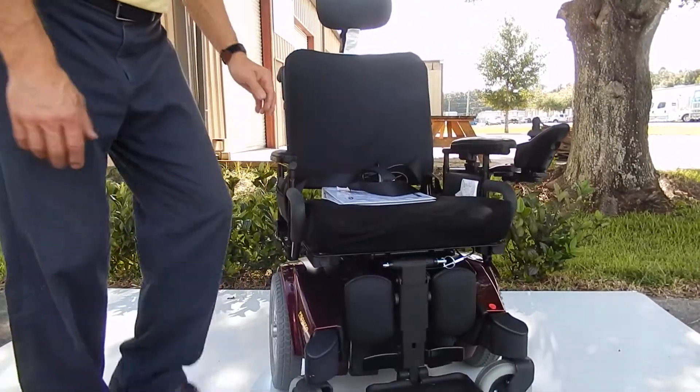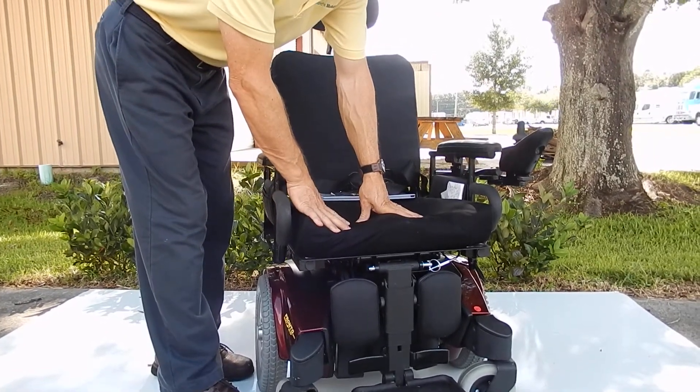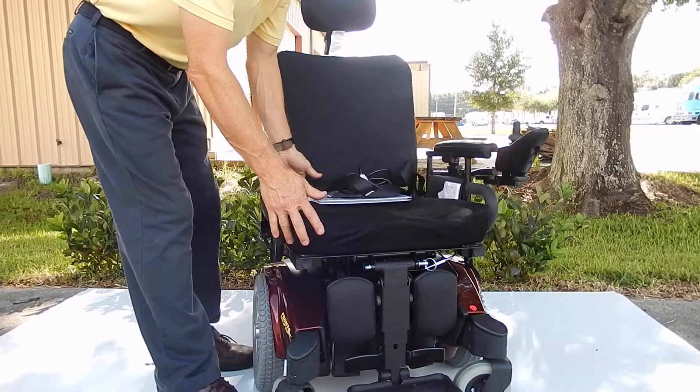The seat on this chair is 20 inches wide, and you can put your own cushion on here — any cushion that you want to put. You can put gel, Roho. This is just a regular foam cushion, but any cushion you want to put on there, you can. You've got a 20-inch cushion by about 19 deep.